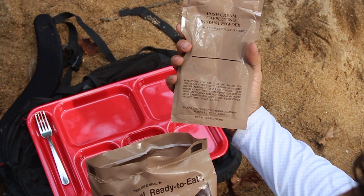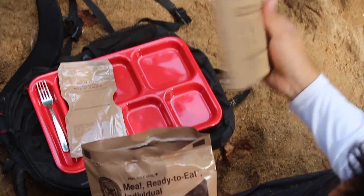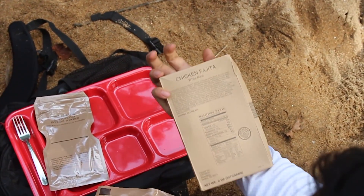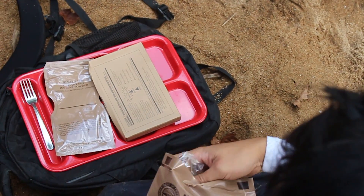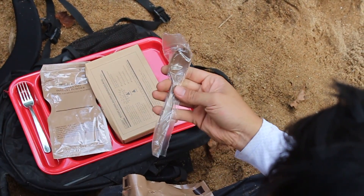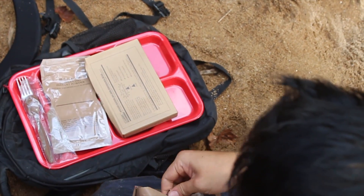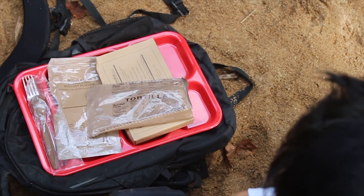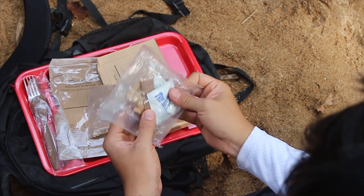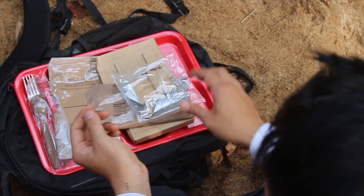Irish cream cappuccino instant powder. This is the chicken fajita — the white meat. Comes with two spoons. Tortillas. Looks like it's got salt and other condiments and stuff in there.